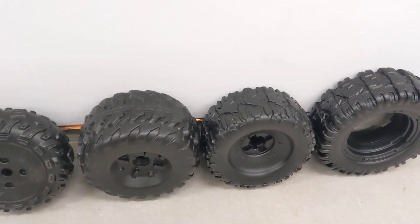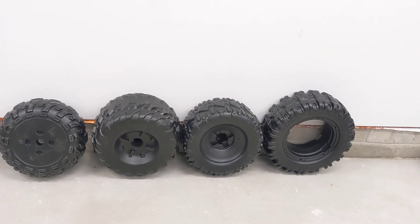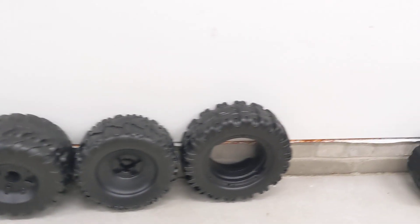Oh, and by the way, the hubcaps that go on the outside of these tires are not universal fit from one to the other. So make sure you're selecting the right one that works for you.